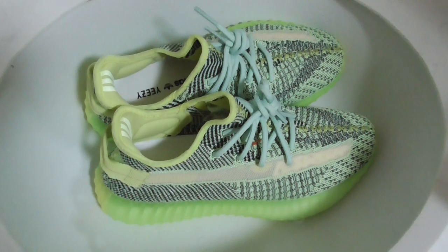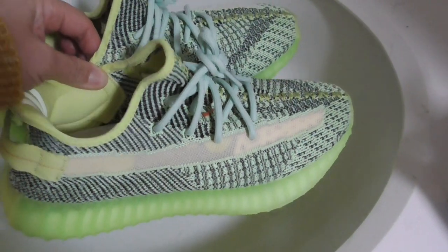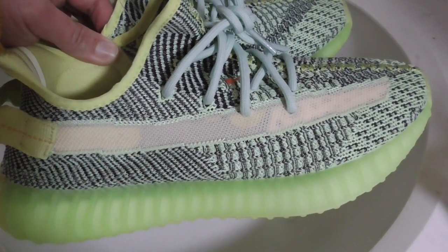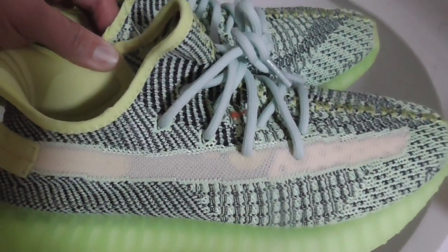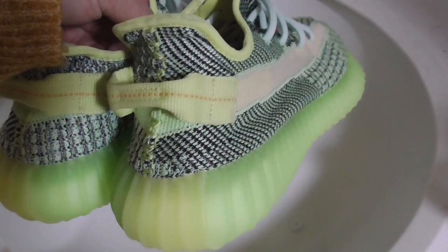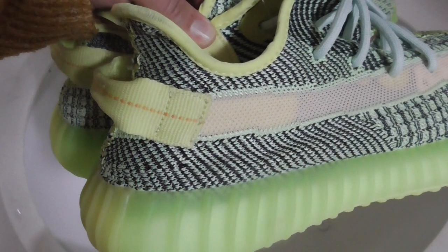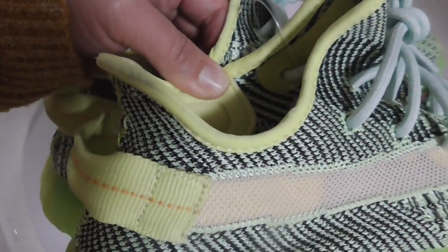Now let me show you a short review in normal light. You can see the green and black colors mixed together, and also different kinds of painting on the upper. And also a plastic net strap, blue tint shoe lace, glow-in-dark midsole, and a pull tab with details in different colors. The shape of the back side is curved.